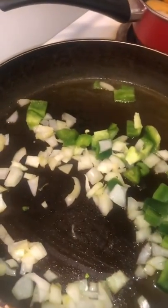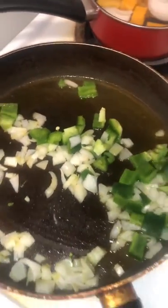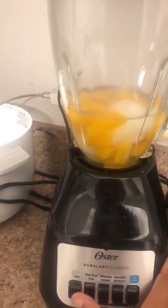When the onions and peppers are done we're going to add our walnut and mushroom mixture. Checking on our squash and bananas — not quite done yet. I like to squeeze about one whole lime — two halves. The meat mixture is done so we're putting it all in and stirring.